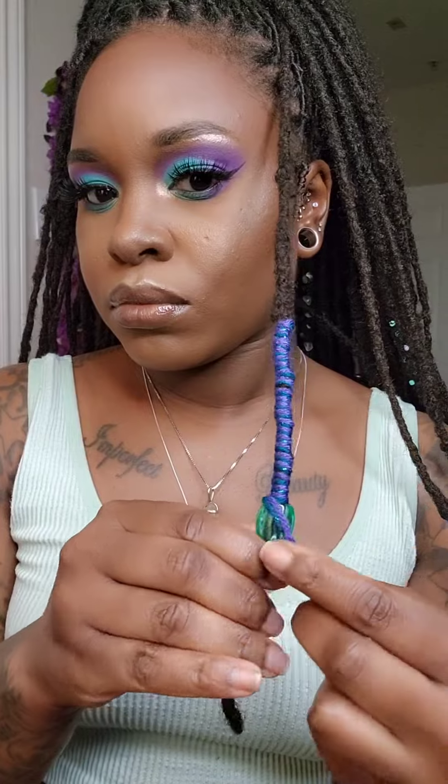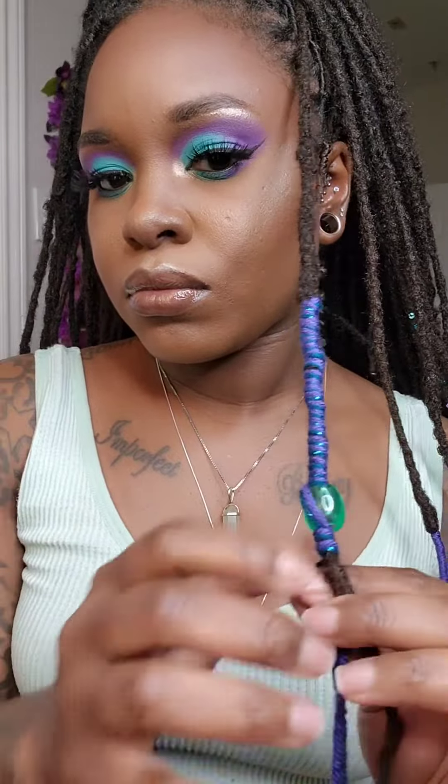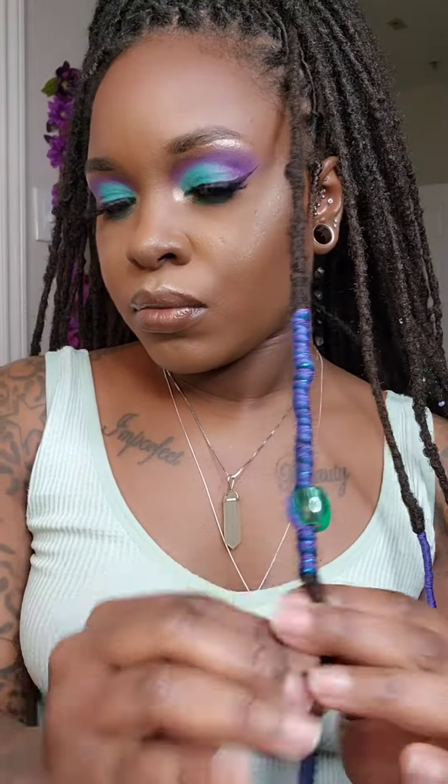Go ahead and remove your duck clip, set it aside, and put your yarn under your bead. Remember to keep that yarn nice and secure under your bead, because that's what's going to stop the bead from sliding down your lock. Then we're just going to continue wrapping our lock down.